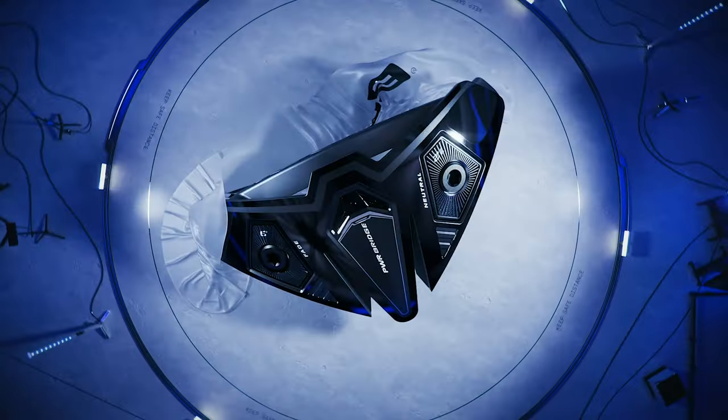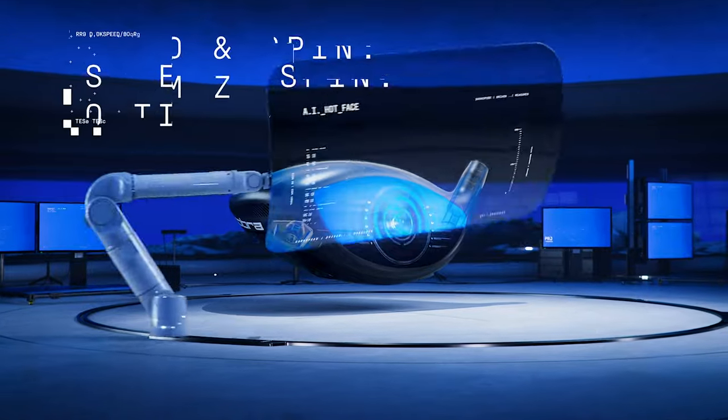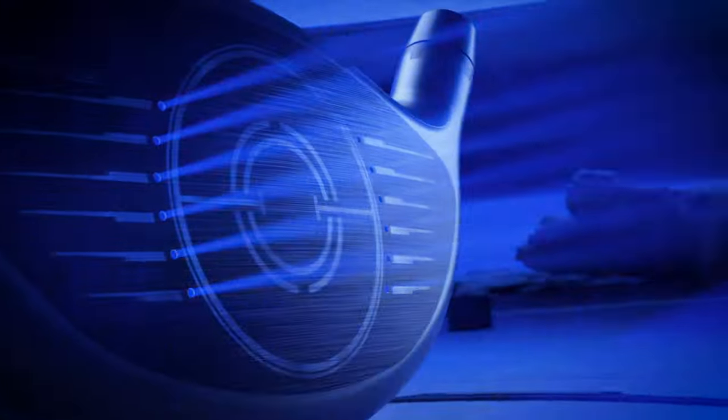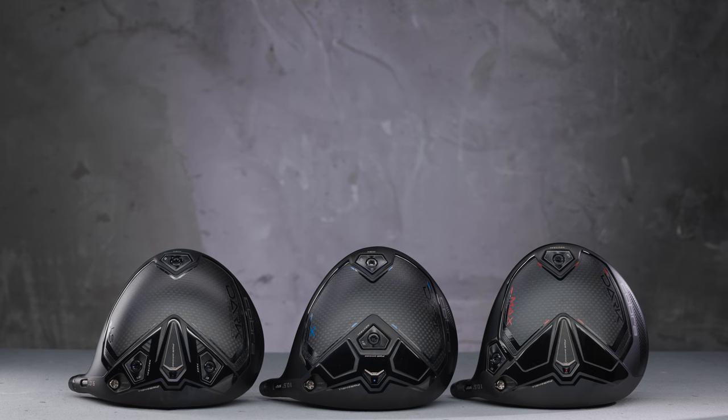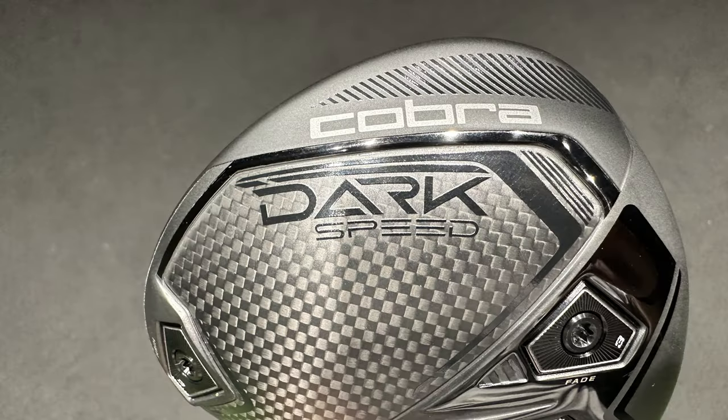The new Cobra releases this year have gone dark, very dark — and even faster with the launch of the Dark Speed. Cobra have gone big and fast for 2023, claiming improved aerodynamics on all three heads. They've gone with a 13% larger face and AI-inspired hot face, plus all the drivers have a multi-material chassis with carbon crown and soleplate as well. What a mouthful.